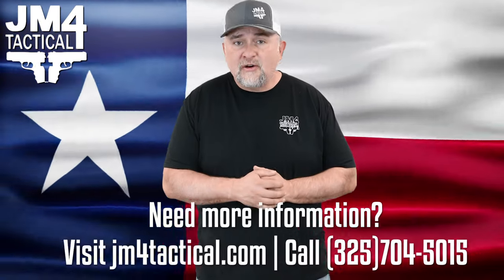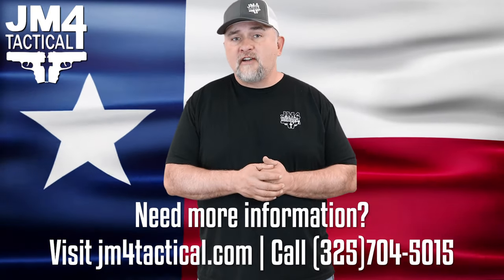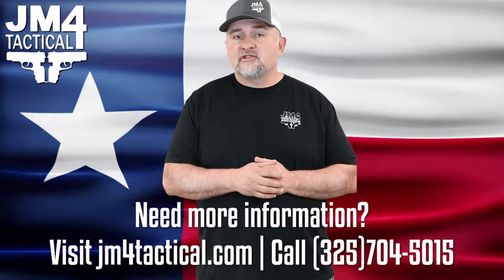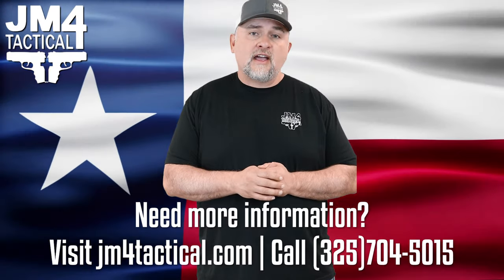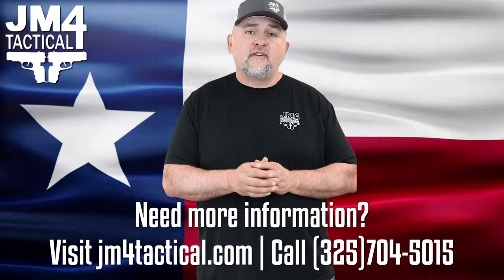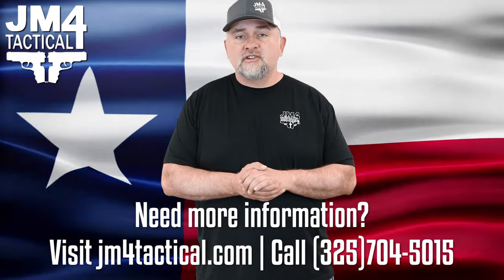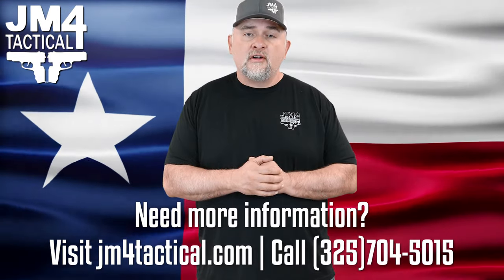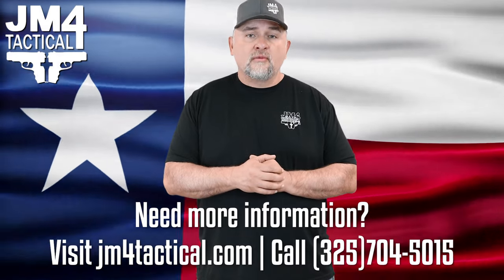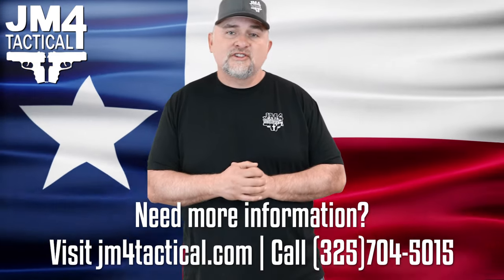I hope this video helps you with any questions you may have. If it doesn't or you still have more questions, please contact us. You can contact us through chat online at jm4tactical.com or you can contact us at 325-704-5015. We'll be more than happy to answer any of your questions. And if you don't see your gun model on the sizing chart or the relic sizing chart, contact us — more than likely we can make it. Thanks for watching.